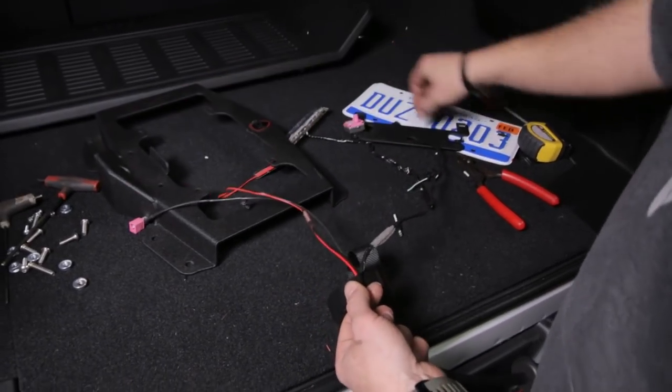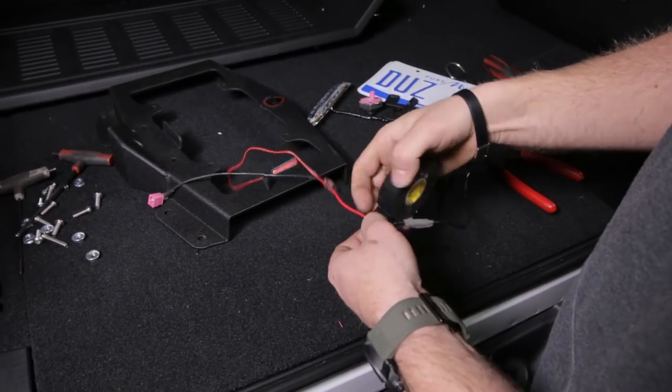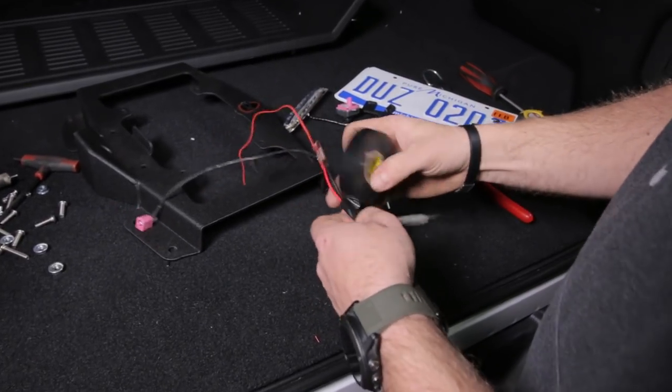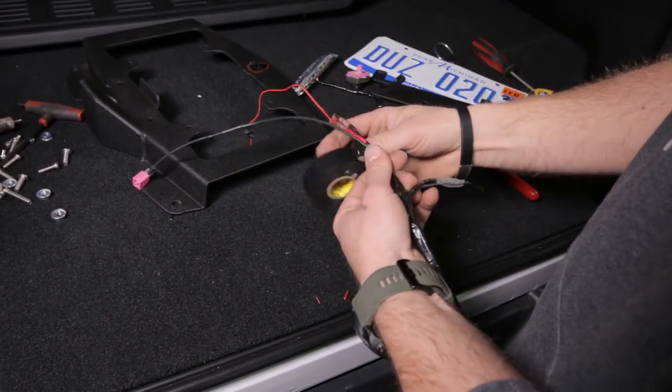At some point, you're going to want to keep the split between the brake light, the license plate light, and the camera coaxial. With the camera coaxial and the license plate light, you can tape almost up to the top - maybe leave five inches untaped.